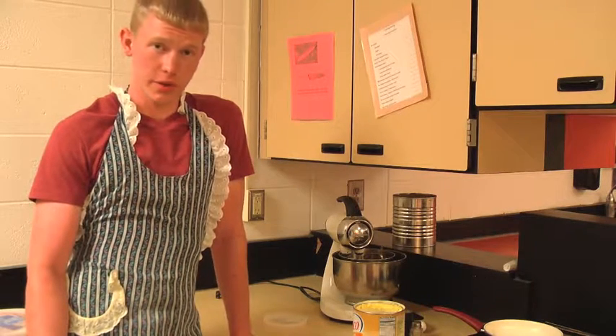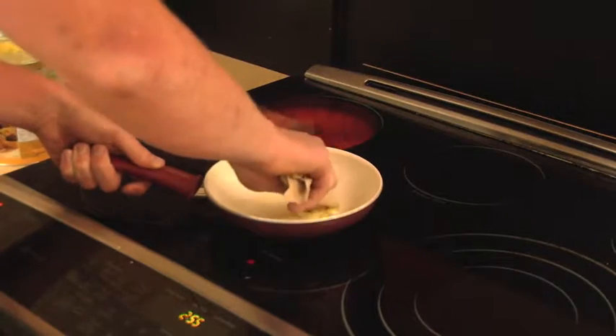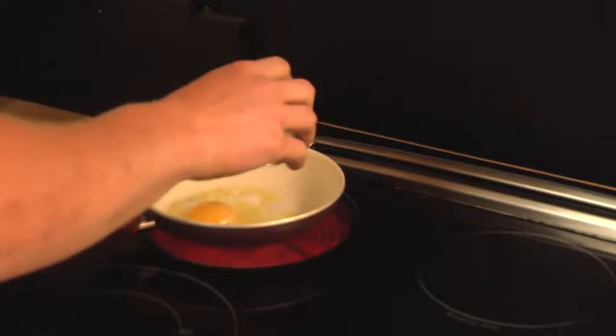So today we're going to make bacon and eggs, but first let's focus on the eggs. Alright America, grease the pan, put the egg in there, put some salt and pepper on it.